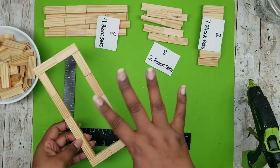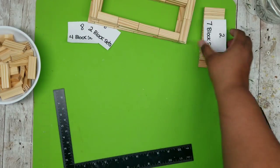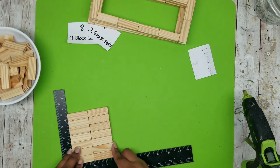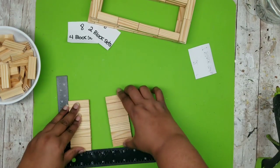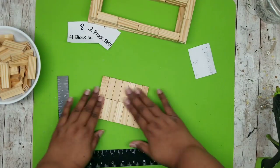Repeat this until you have four panels — here they are all done and ready to go. For the seven-block sets, all we're going to do is join them right down the center to make one solid panel. Add a line of glue down the center and then press the two seven-block sets together to make one solid block.